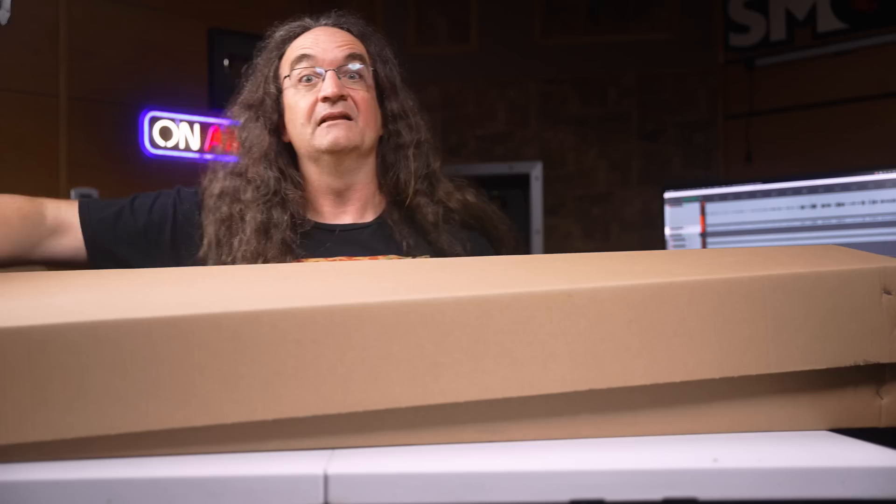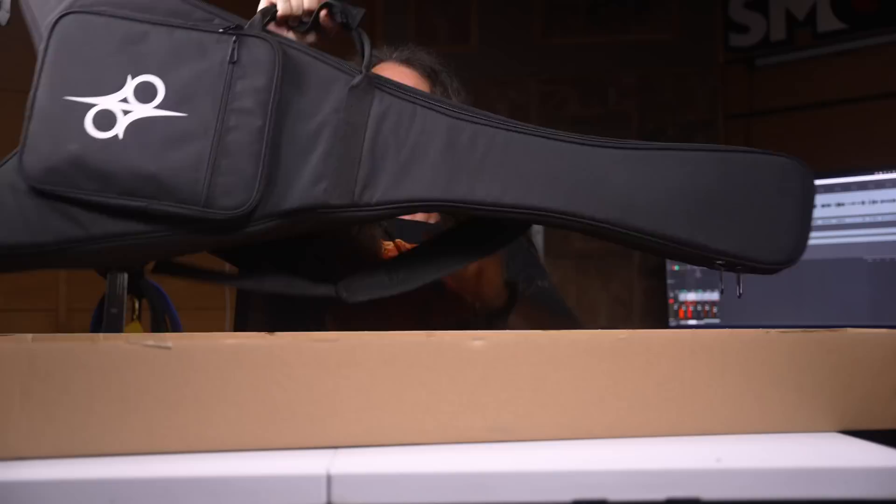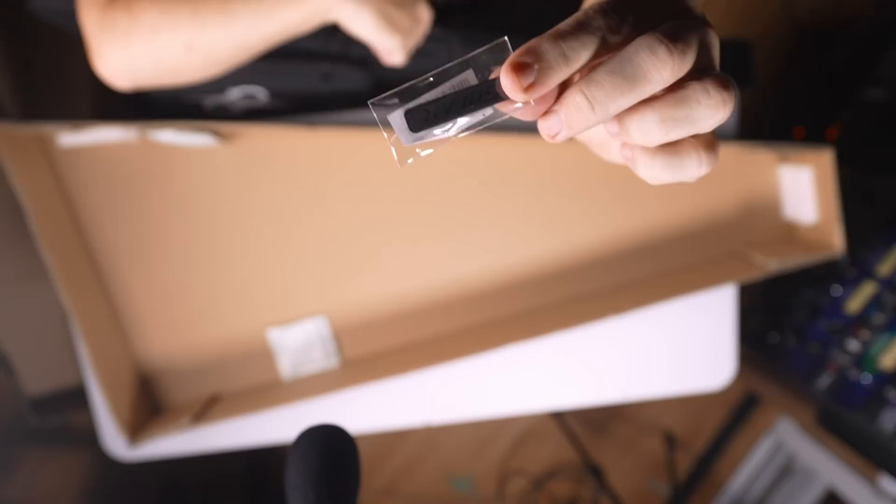Gig bag! Cool! Awesome! Things are looking good already. And we get this little plastic piece — it's black and it says Solar on it, so it's very cool. Maybe we'll get to see what this guitar's all about, finally.